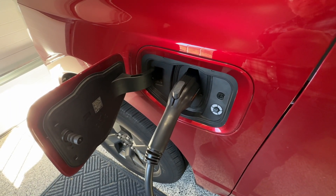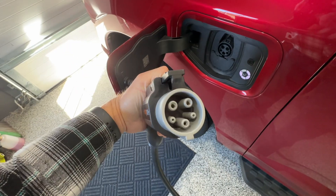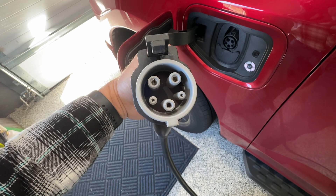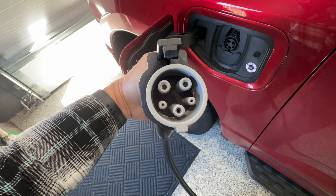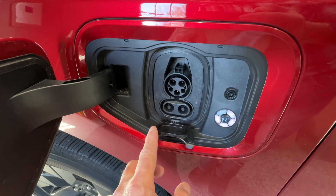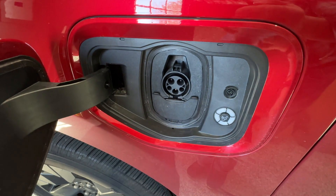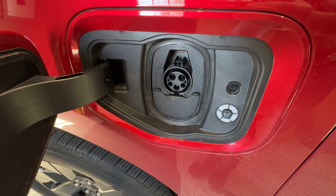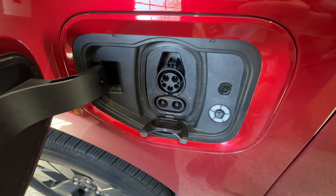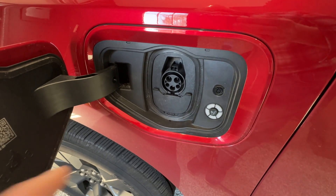This is the charging port of the Ford Lightning. It's a J1772 five-pin connector. The two pins across the top are the money pins - that's where all the big energy goes. The center long one in the middle is the ground, and the two small-diameter ones on the left and right are used for communications. If you choose to plug it in at a DC fast charger, the high current DC flows through these contacts here. That's why they call it CCS - Combined Charging Standard - which is the J1772 standard combined with the DC contacts.